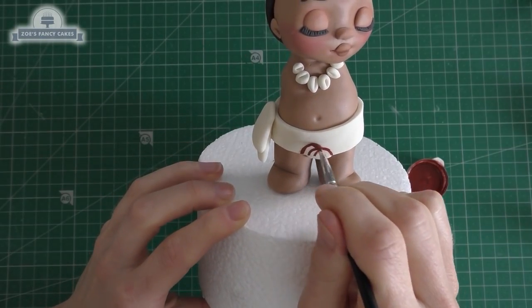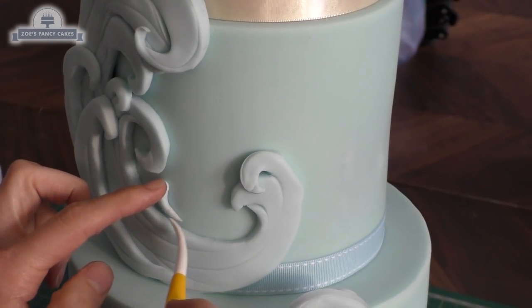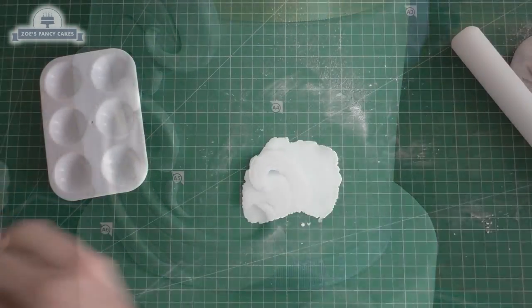Hi guys, in this video we're going to be making a little baby Moana cake topper and I'll show you a little bit of how to decorate a cake to match it. I'm going to just prep by making some little flowers ready to put on my cake, so I'm going to make these first so they have plenty of time to dry.